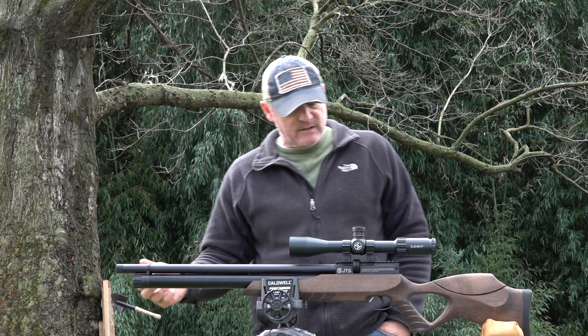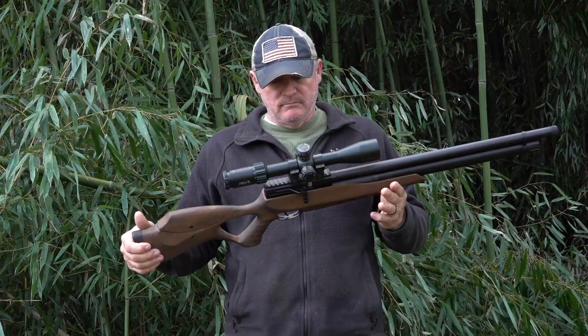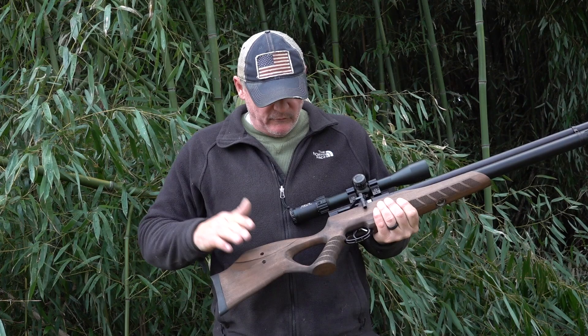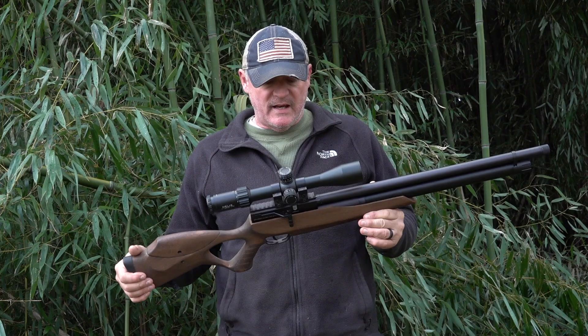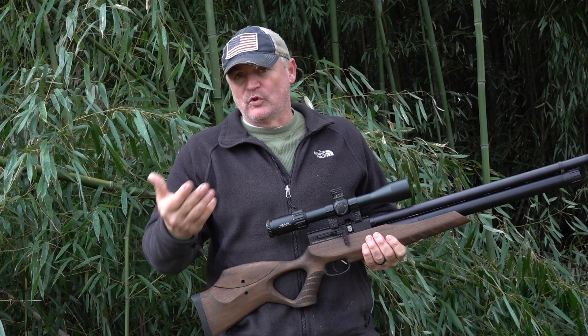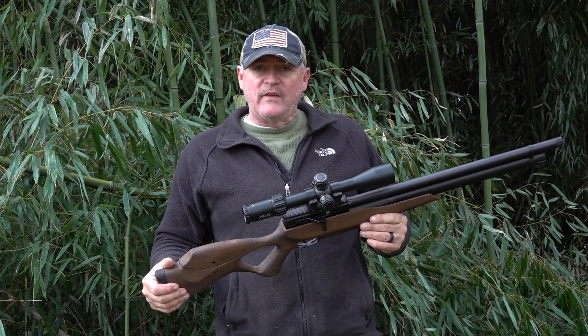Regulated Aracuda 25 cal — let's get to some final thoughts. I keep mentioning the price point of $420 because for $420 you get a regulated 25 cal PCP that has an excellent trigger and excellent mags. JTS, you guys did an outstanding job with your mags — these mags are metal. I love the accuracy of this gun, I love the trigger, I even like the stock. It's a lot of gun for your money. I definitely give it a thumbs up.